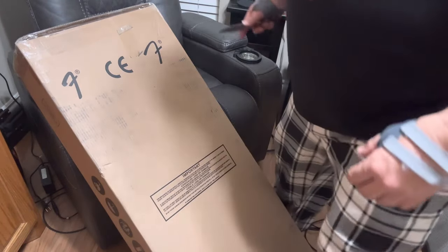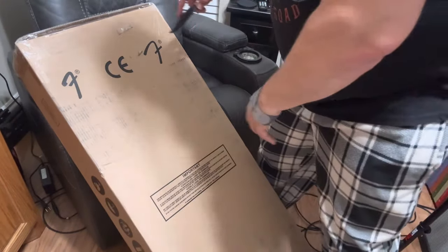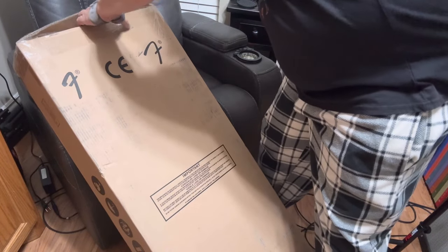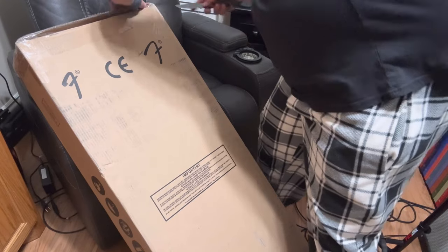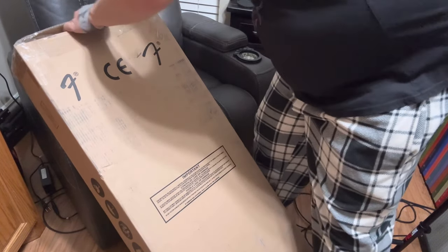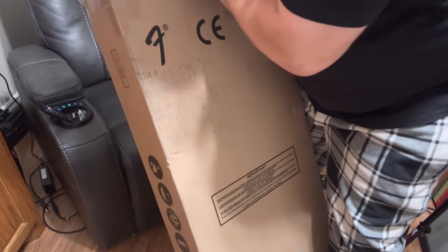Hey guys, today I'm going to unbox from the Fender Corporation a Squire Starcaster. I purchased this off Musician's Friend, so sit back and enjoy this. I'm going to unbox it real quick and then kind of go over some details of it, so stay tuned.